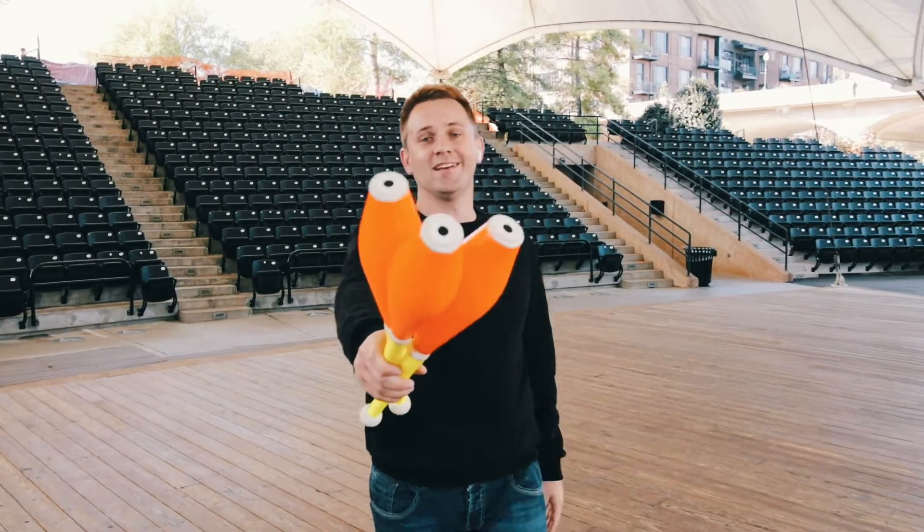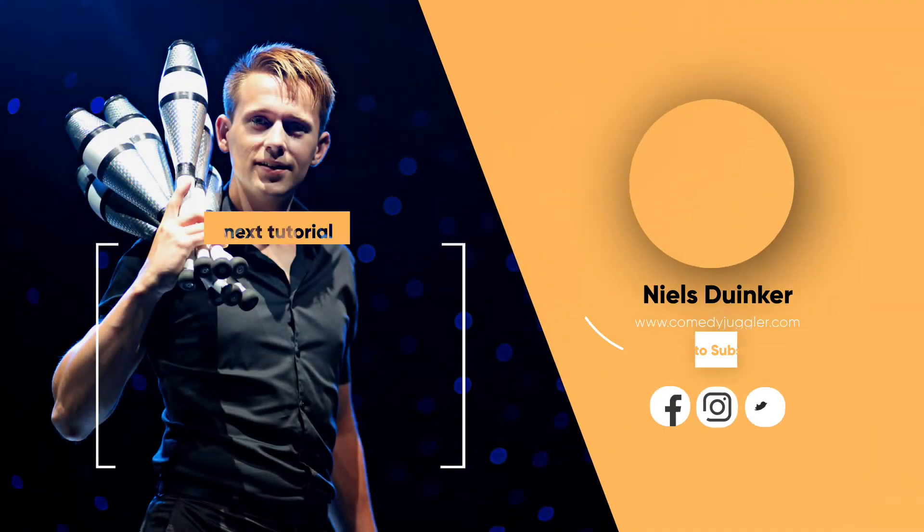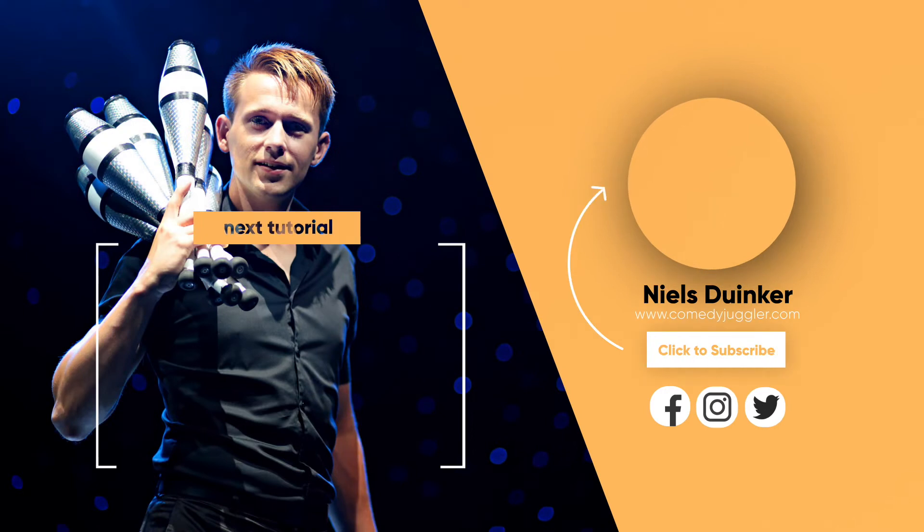Good luck. Thank you for watching this video. If you want to learn more, hit the subscribe button and more videos will be coming your way soon.